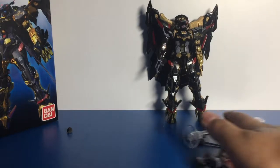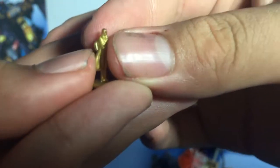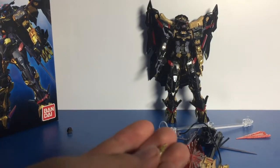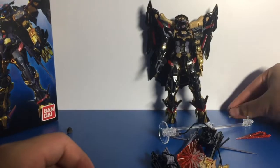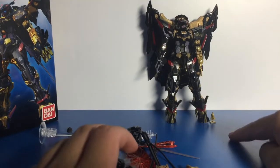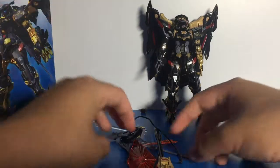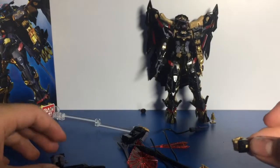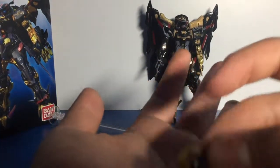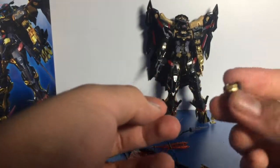Now let's look at the weapons and accessories — it comes with quite a fair bit. First, there's a really tiny gold figurine of the pilot: Rondo Mina Sahaku. It's pretty well detailed, though there's no way I'm going to paint it — it would drive me mad. It kind of scales not too badly next to the Gundam. We also get an extra set of gripping hands — one for the Blitz arm attached to a weapon, and also the Real Grade hand for the gold arm, though I prefer not to use that.